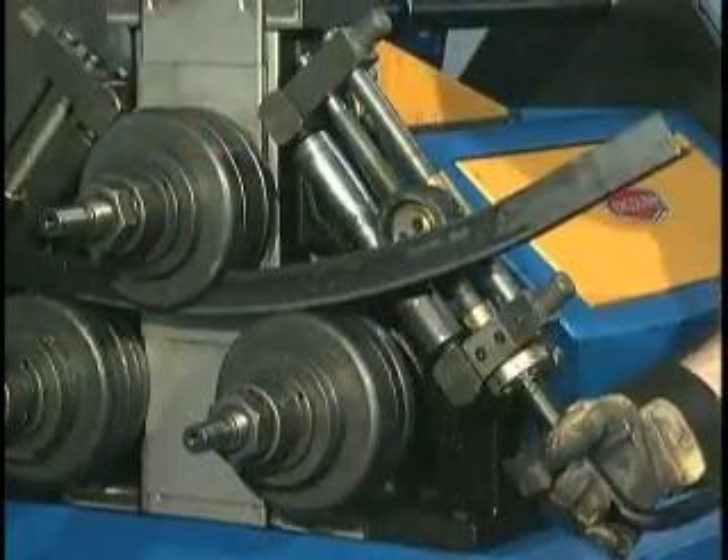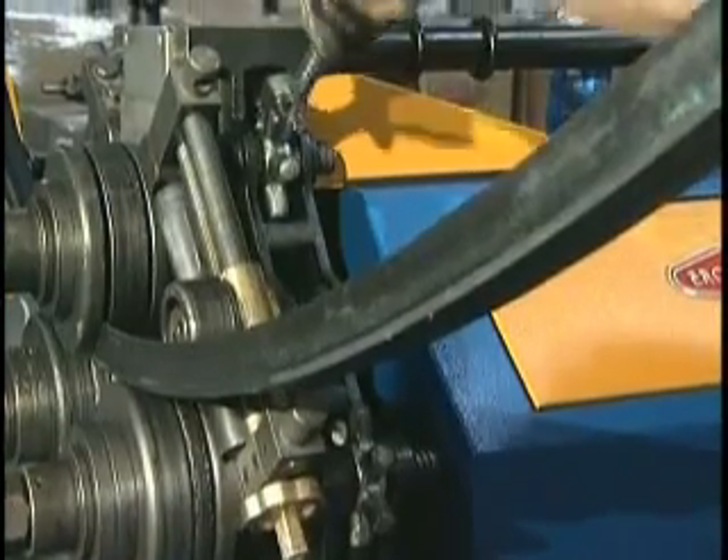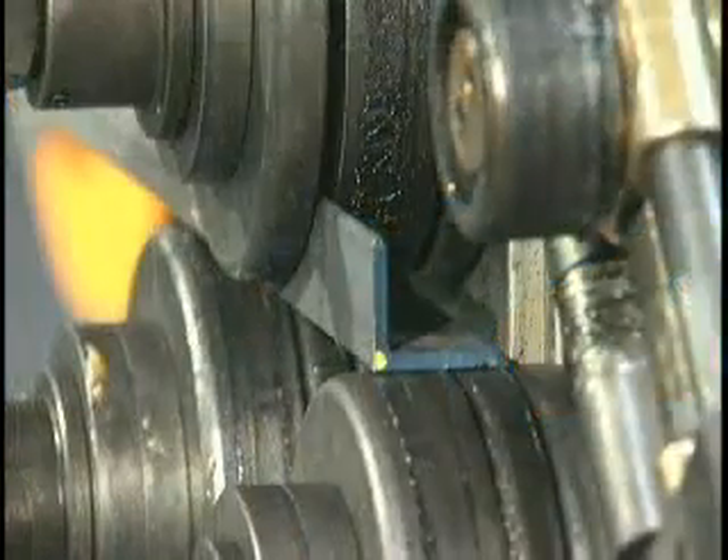Profiles include leg out and leg in with optional angle twist corrector, square or rectangular tube or solids, and C or U-shaped channel iron.